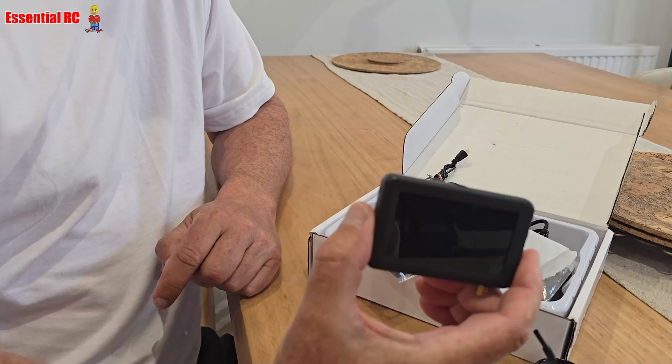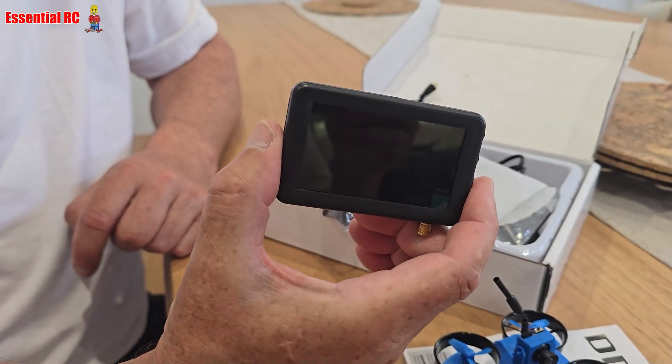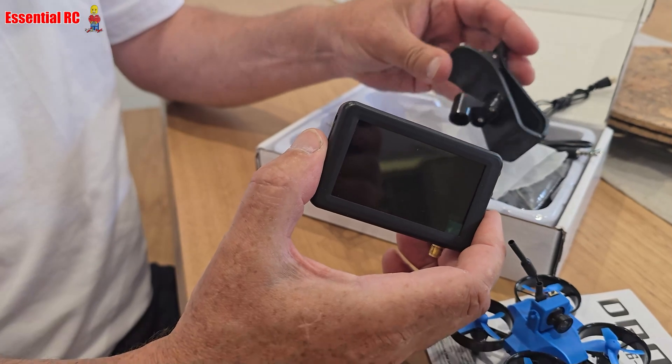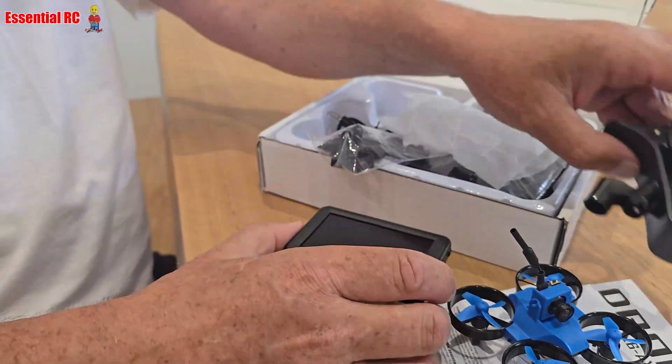This is the basic version that comes with the drone, a couple of batteries, tools, and also an LCD screen that we're going to put in a cradle on top of the transmitter.